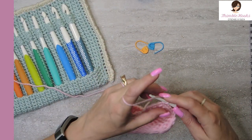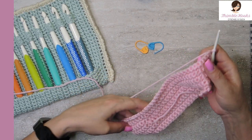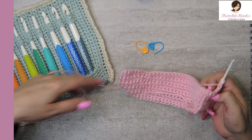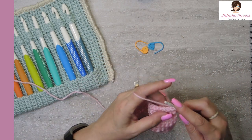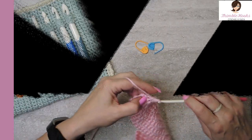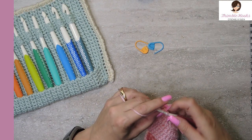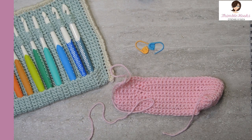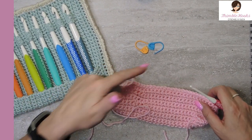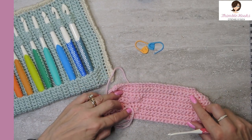Our last row of the repeat is single crochet all the way down, all the way around and back to the beginning. There is my last stitch — that was a repeat of round eight. So repeat rows five, six, seven, and eight as many times as you want for as many hooks as you wish to hold.